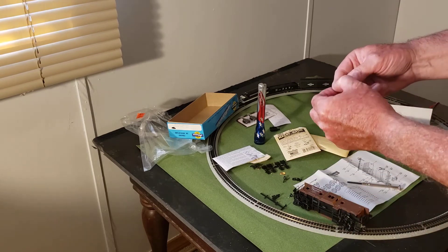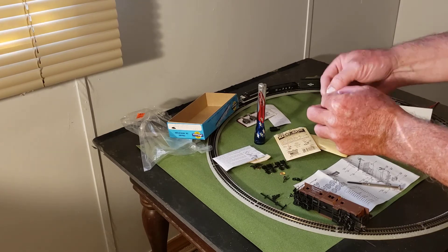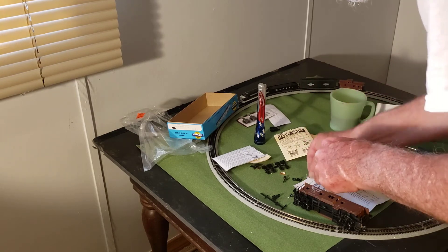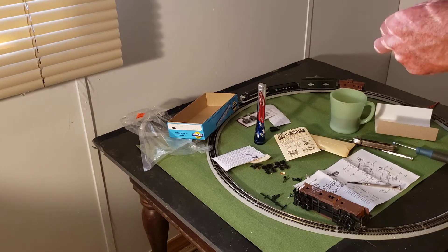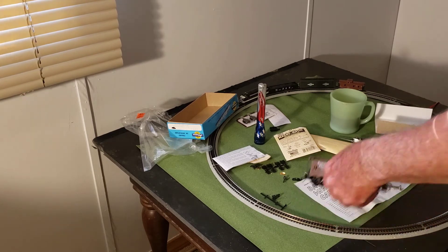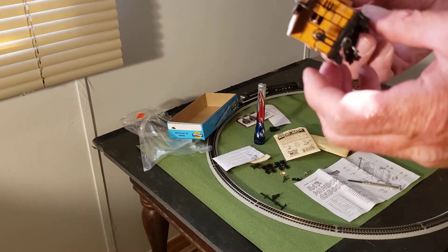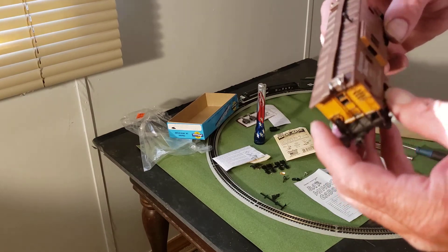Then you got this — they got those connected together. I don't have a wire cutter at this time, so for now I'm going to leave those two pieces off of there. It's basically a finished caboose, other than two pieces which I don't have a wire cutter for at this time.